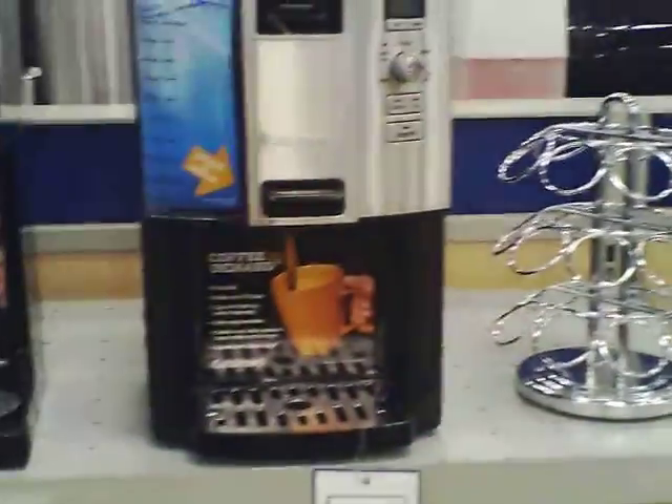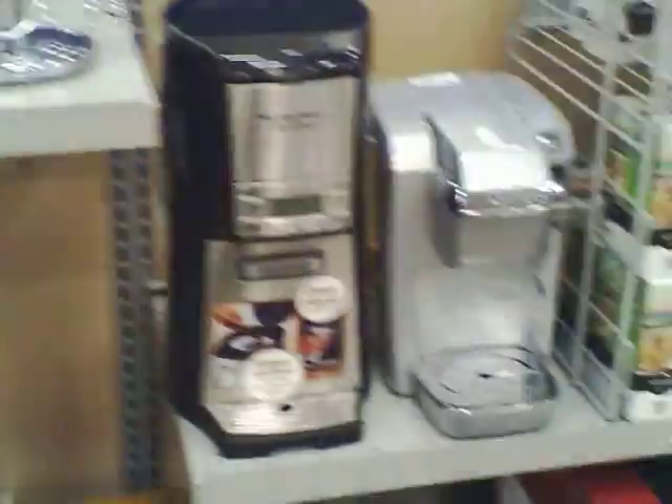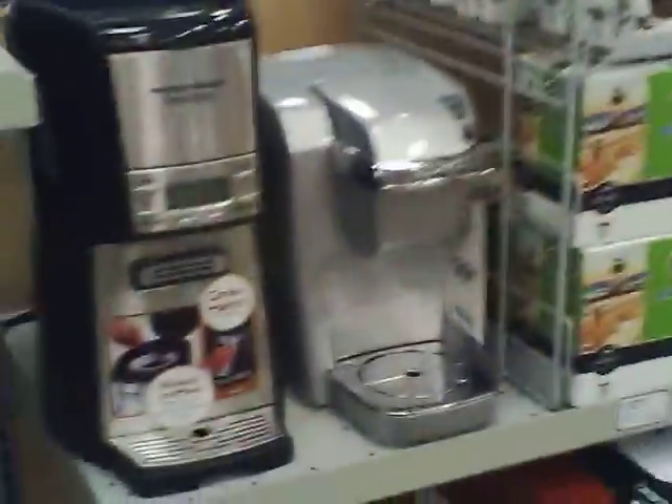Coffee makers can actually be a little more efficient. I've talked to people who want to know if they can run a coffee cart with solar — that is possible, it's still going to take a lot of power, but it can be done. The problem is you're not going to produce a whole lot of volume.